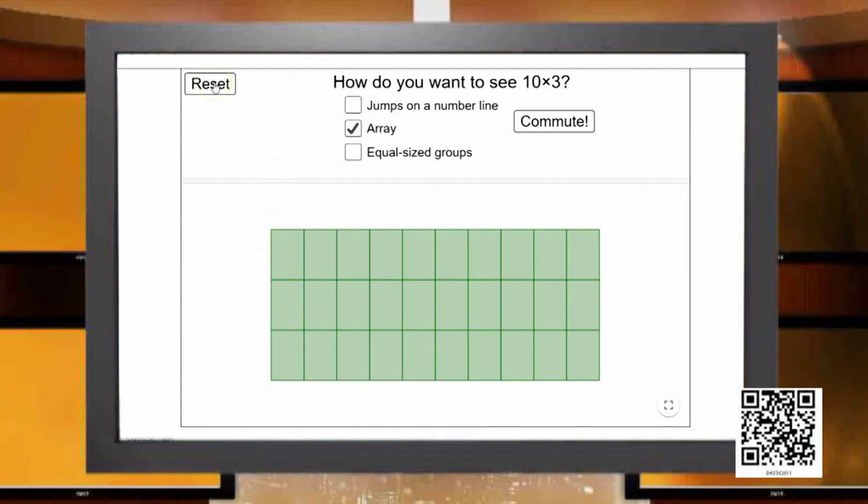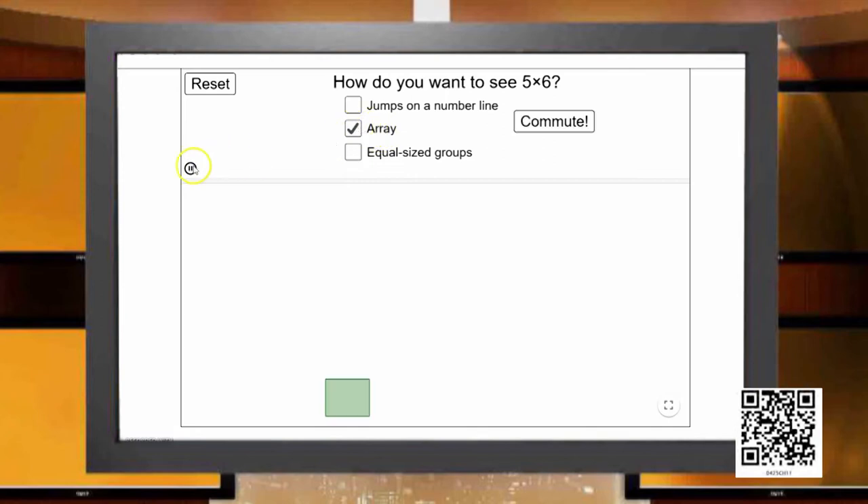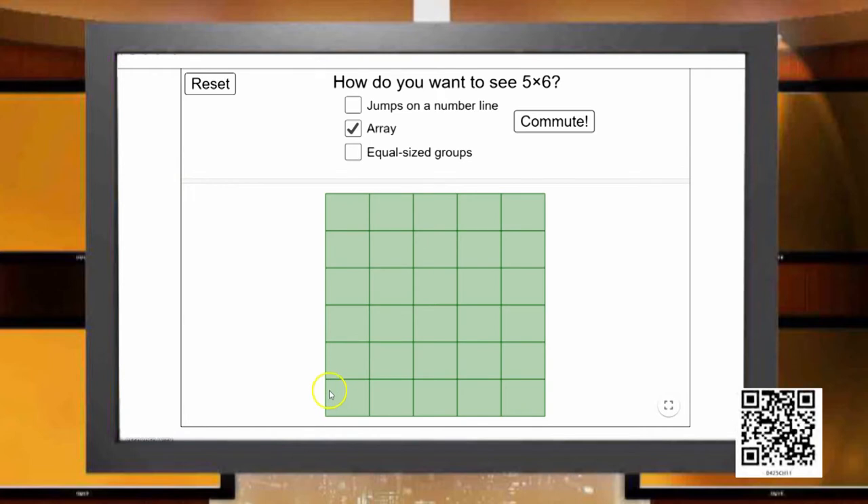Can we think of shorter arrangements? Instead of 10 or 15 jars in a row, let us think of a smaller number. Say 5 jars in a single row — how many rows does he need to accommodate all 30 jars? The first 5 is arranged, and if I successively add another 5, 5, 5, 5, and 5, I get six groups. So when 6 rows are arranged, all 30 jars get their place on the shelf.